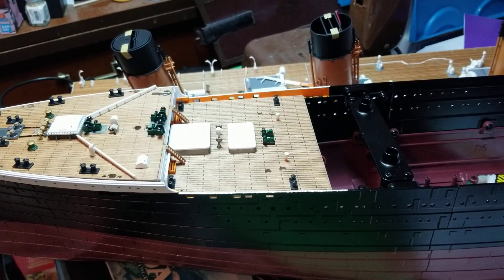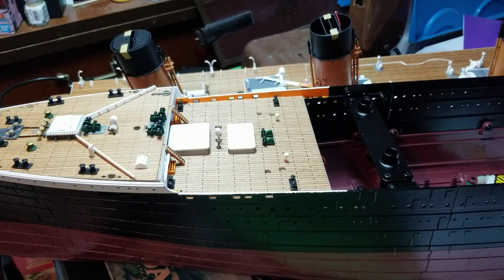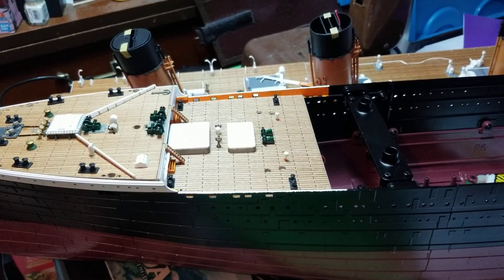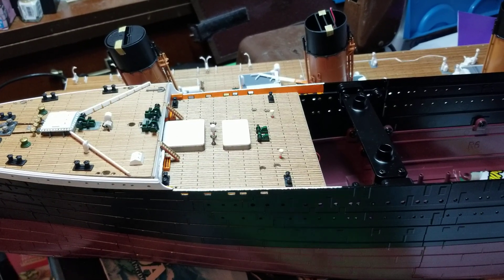Hey guys, figurecraft here. Today we're going to be going over the shipment 12 review, basically talking about what all I did to build shipment 12.